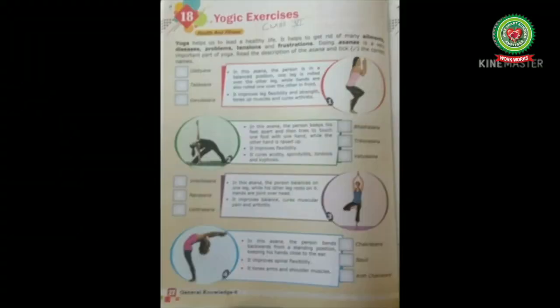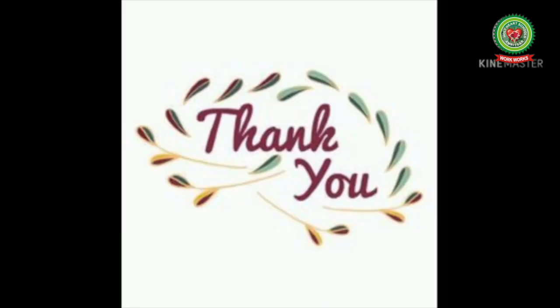With this, we have completed chapter number 18, Yogic Exercises, where we read about different asanas. Your homework is to do these exercises. Thank you.